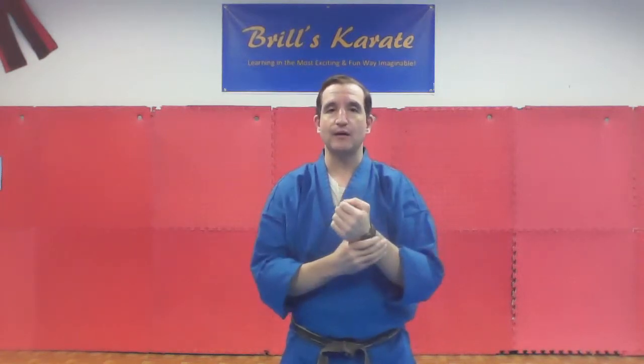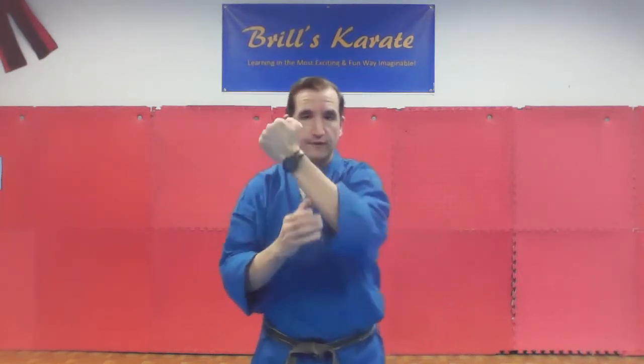The third thing to keep in mind is that you always want to block with the bone of your arm. If you feel your arm, you have a bone on this side and a bone on this side — there are actually two bones that go through your arm. You always want to block with the bone in your arm. You don't want to block with the soft part — not this side or that side. You want the outer sides where you can feel the bone, almost like if you're doing a hammer strike hitting this way.